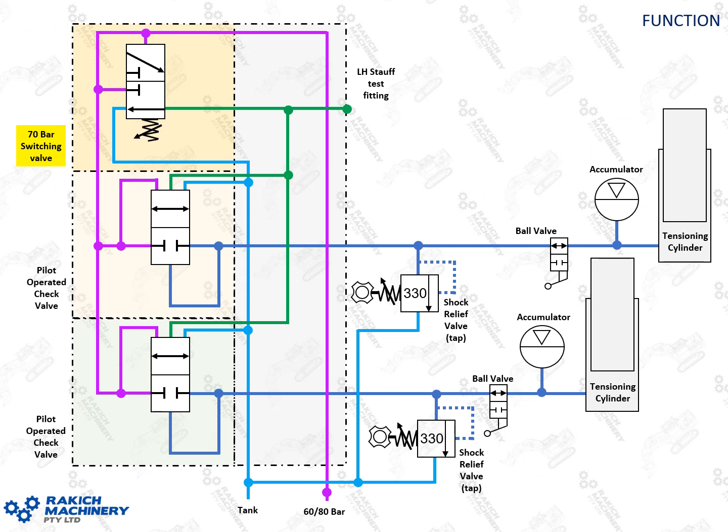Here's the track tensioning system from the car body out to your track tensioning cylinders. This body here is the valve — your switching valve and your pilot operator check valves, that's the whole body there. Obviously these are your pilot operator check valves, and your 70 bar switching valve is there. On the right you've got your tensioning cylinders, your accumulators, your shutoff ball valves, and then your 330 bar shock relief valves — or the taps which you open up to release that pressure during maintenance.